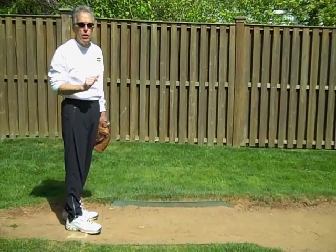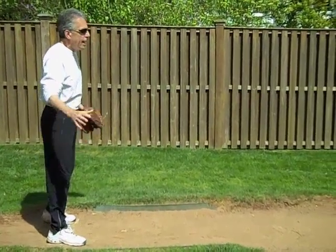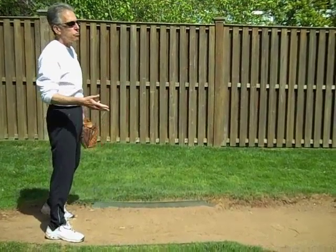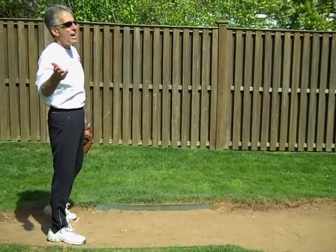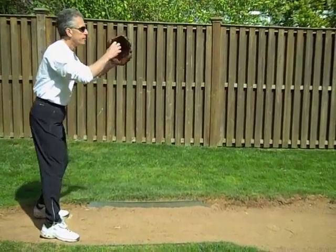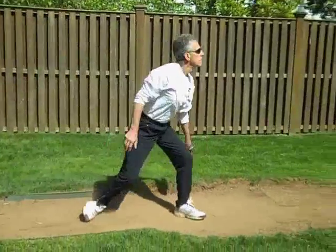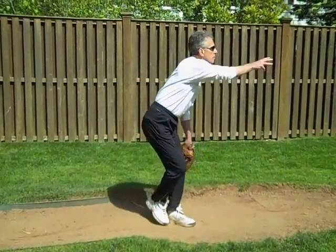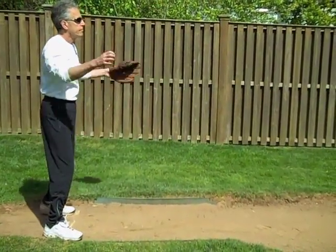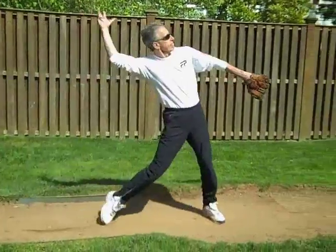We'll talk about the difference in movement pitches later on. Now, in continuous motion, I'll show you a drag-through and a drive-through. Here's the drag-through. Here's the drive-through.